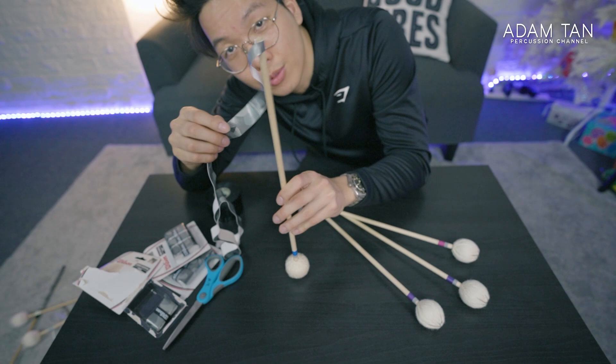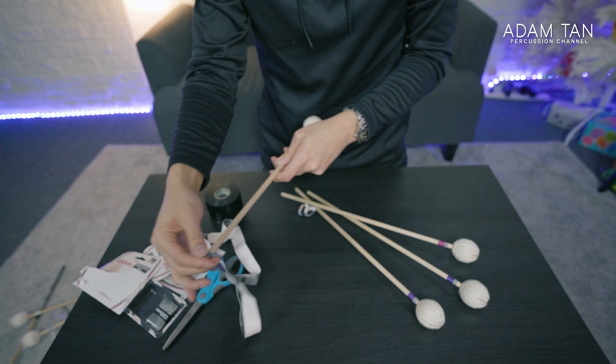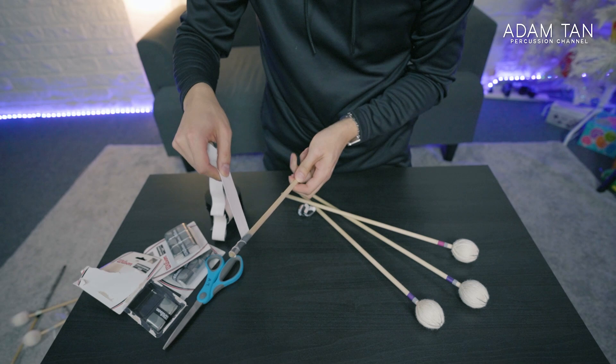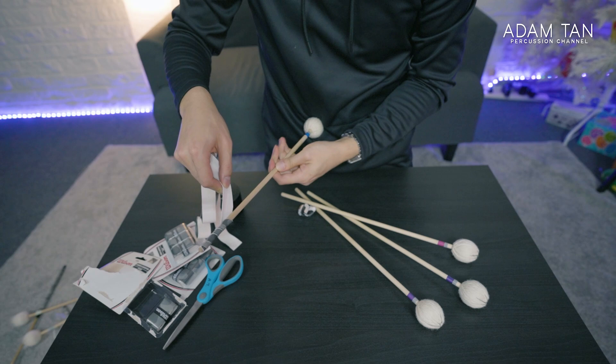I'm going to hold the tape diagonally and push against myself while turning the mallet with my left hand. My right hand is basically constantly maintaining tension on the tape by pulling it — that keeps it nice and tight. I think I could have gone for a little bit more angle, but that looks pretty decent.